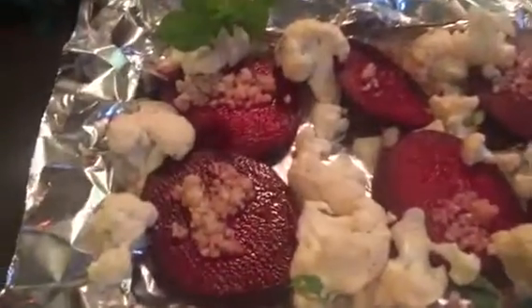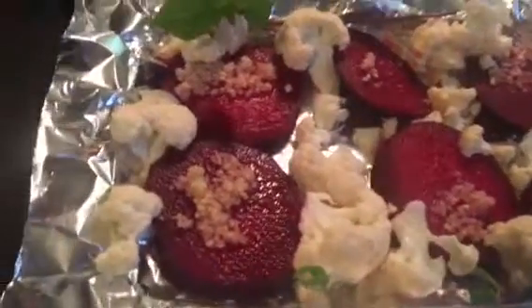Okay, that's some beets, garlic, and cauliflower, and basil leaves, and then here's my bluefish.